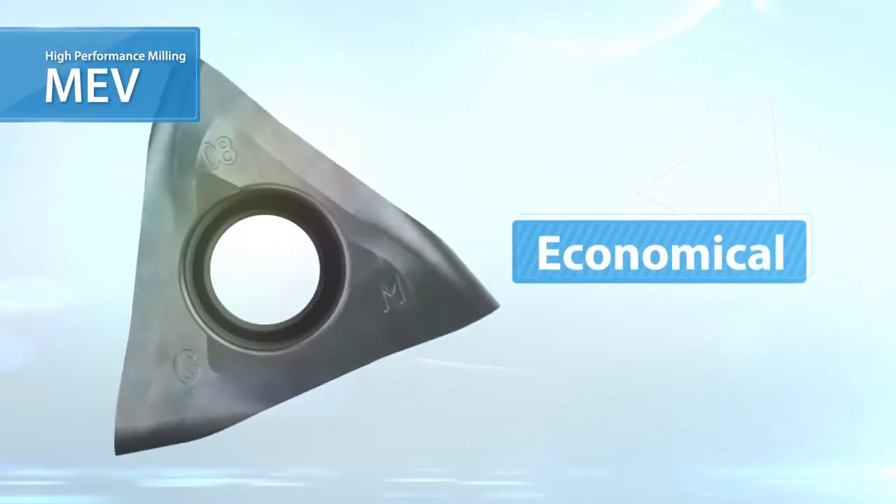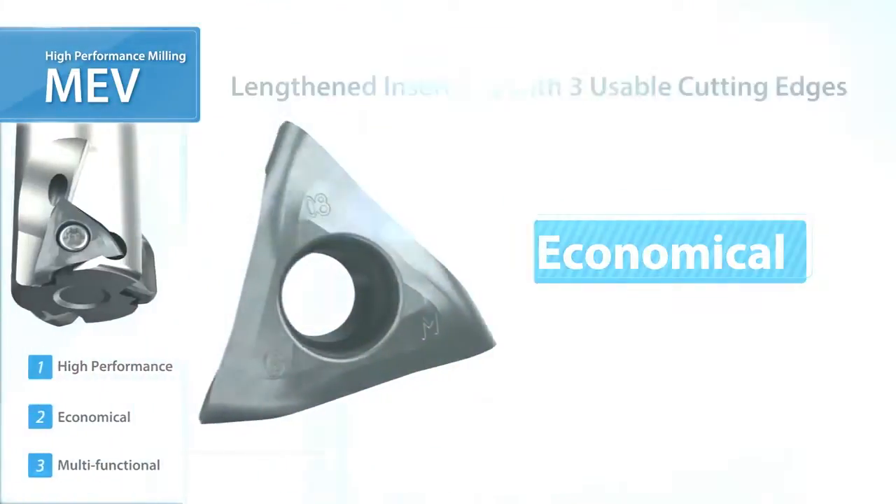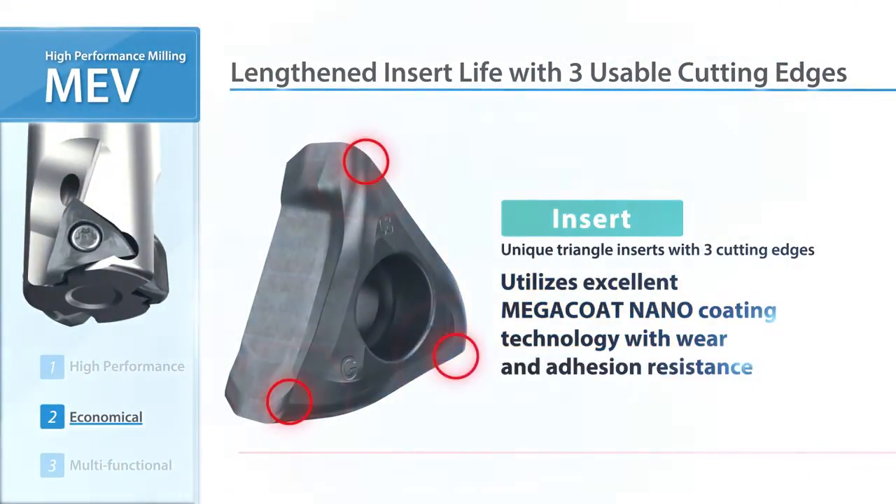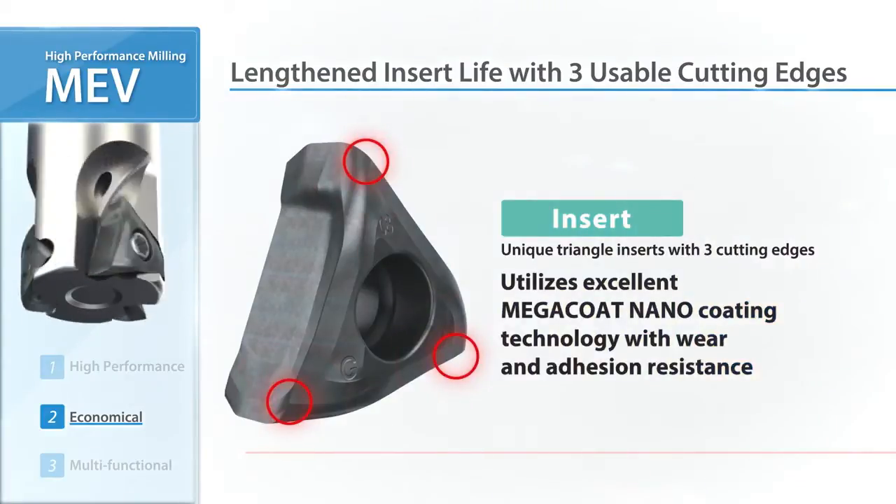MEV is also economical. The insert features three usable cutting edges. Kyocera's original Mega Coat Nano insert grade delivers long tool life.